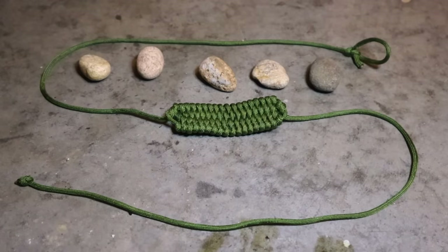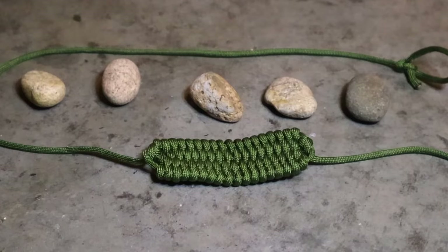We can also make a projectile launching device like a shepherd's sling out of paracord, as long as we understand basic weaving, knot tying, and lashing.